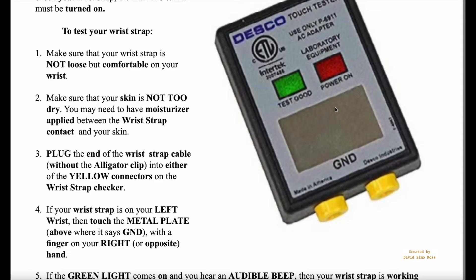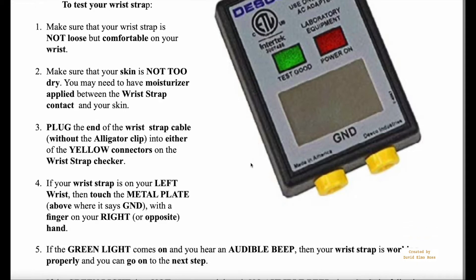If you check it and it doesn't work, you have to go to the back of the line because there will be a line-up in the lab. Once you get it working, you can take a seat and start working on the lab.